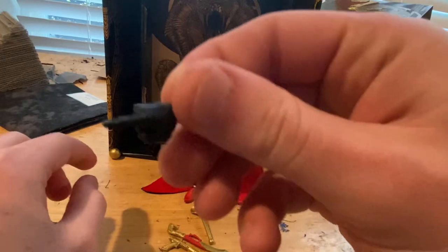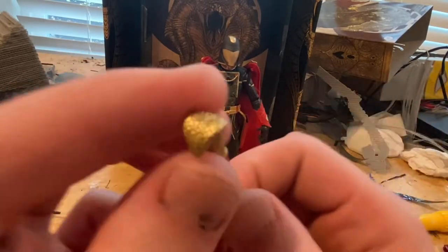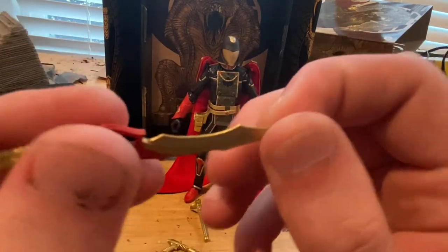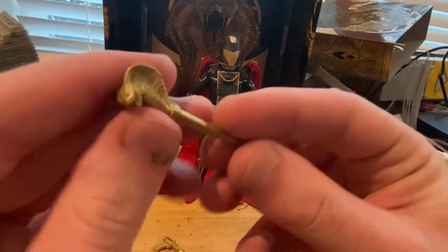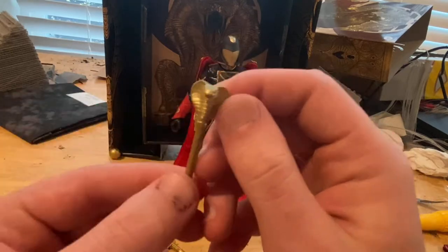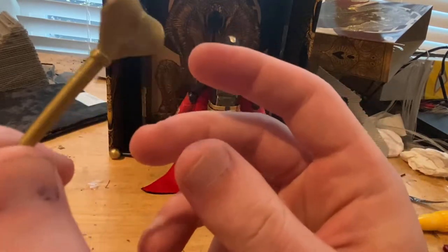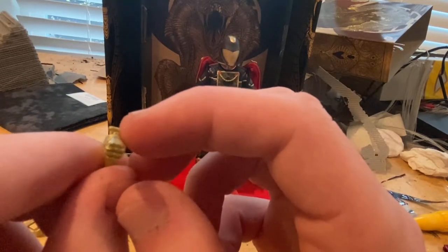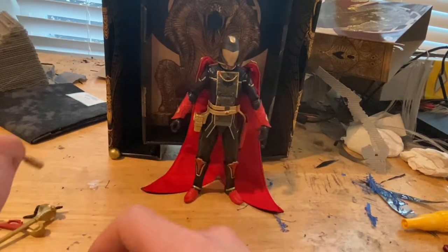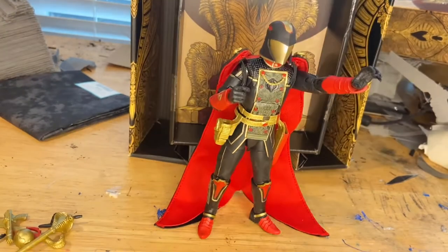We've got one black fist hand, and then a pointing hand that came with the regular Cobra Commander. We get a sword — this one is a little different, all gold, same mold but with a red grip and a gold blade. I like the design of the sword. Then there's a staff with a Cobra at the top and some additional detail. We also get a pistol — interesting looking, gold as well, with a slightly unusual muzzle — and a small sphere accessory.